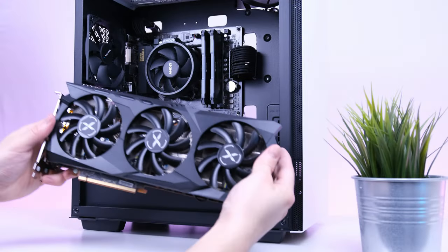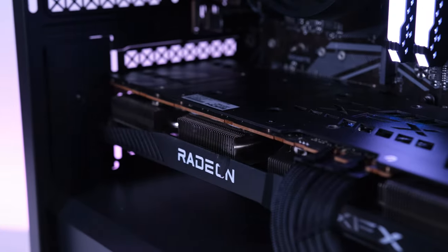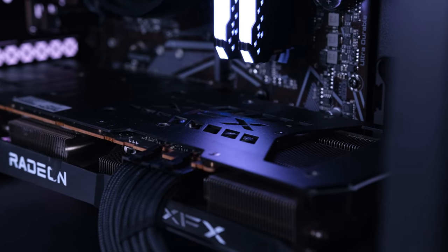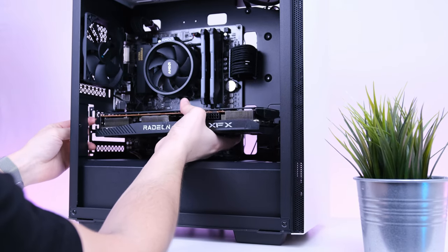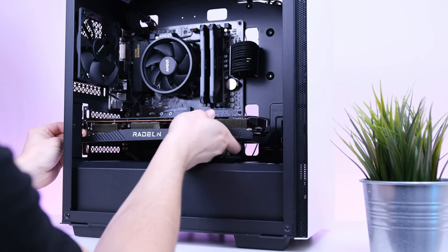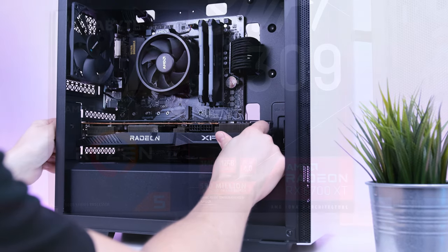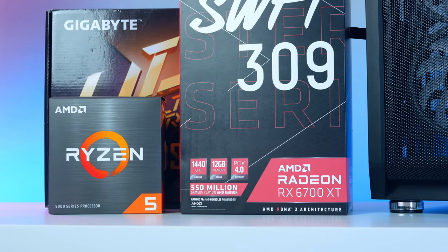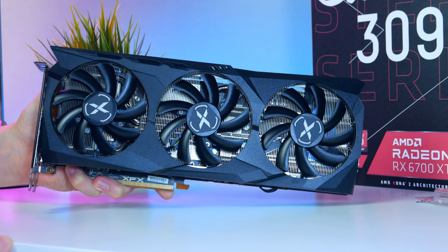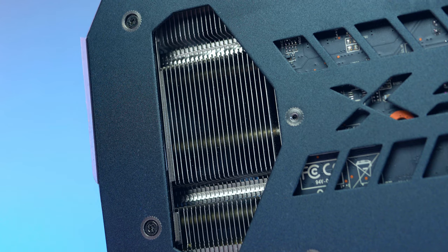Now for the graphics card — the XFX Swift 309 RX 6700 XT with 12 gigabytes of VRAM. This is a 1080p and especially a 1440p beast. You can expect to play all modern titles at ultra settings and even dabble into 4K gaming, which you'll see in the benchmark section. You don't have to use this particular XFX RX 6700 XT — I chose it because I've used it in past videos and it's a great card with fantastic cooling.